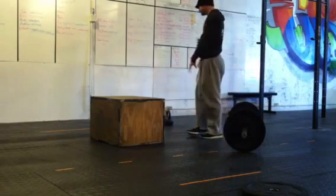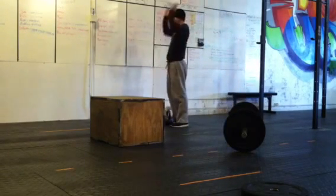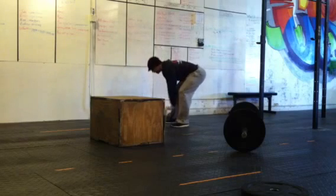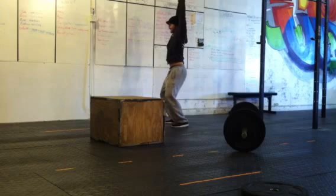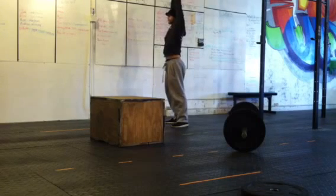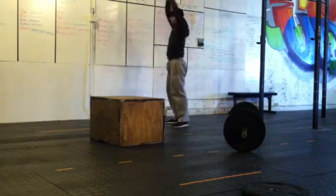Once you get done with your 100, 50 kettlebell swings. Bell between the legs, full upright position, bell between the legs, full upright position. Making sure the bell gets between your legs, all the way up.